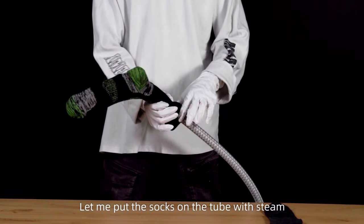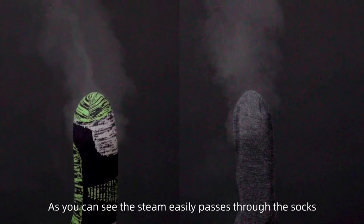Let me put the socks on a tube with steam. As you can see, the steam easily passes through the socks.